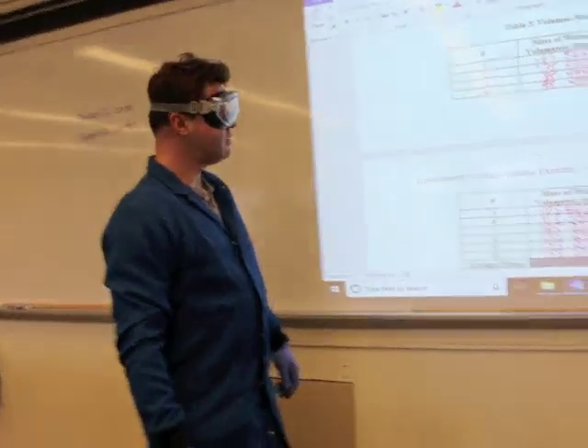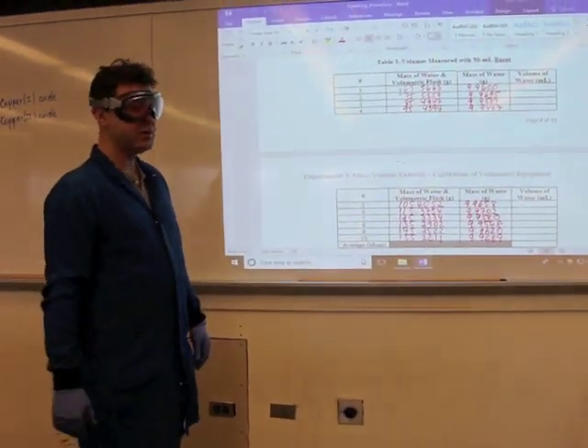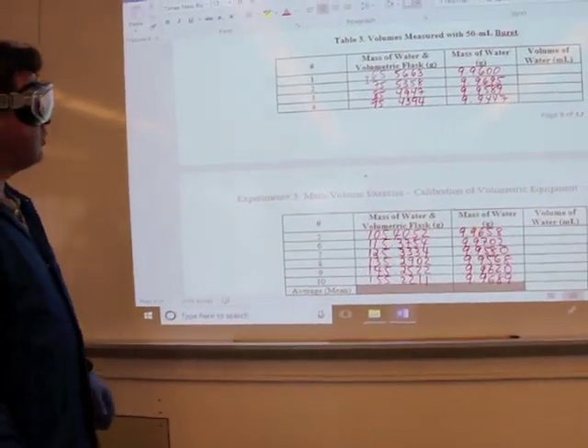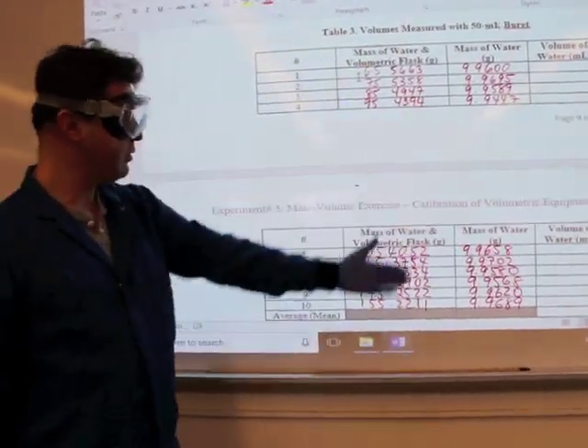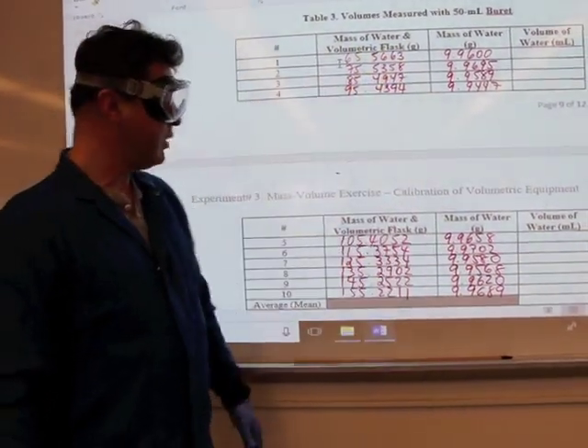I executed the same procedure nine more times with the burette and obtained 10 data points.